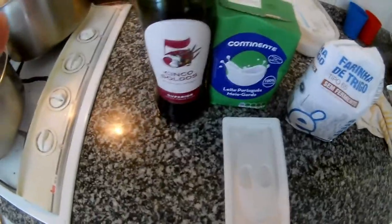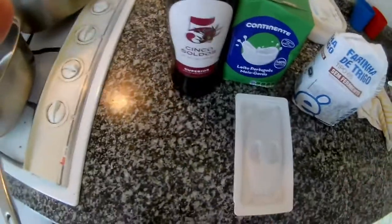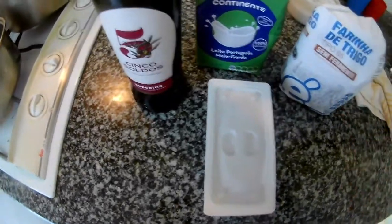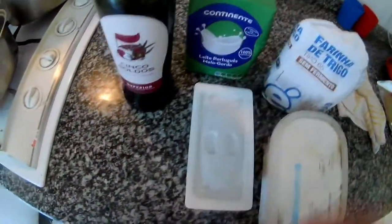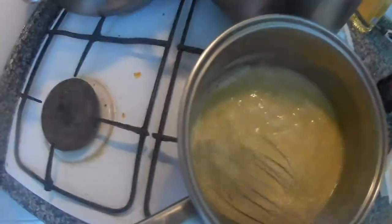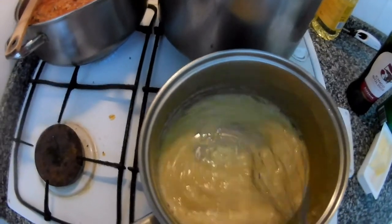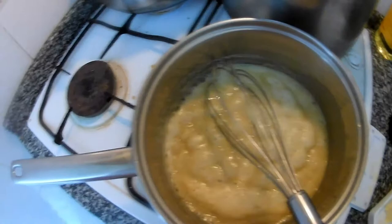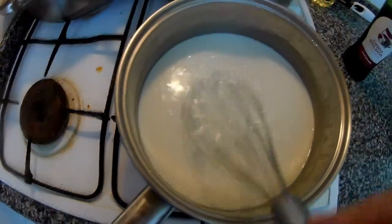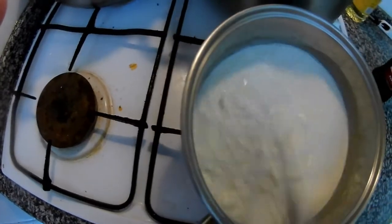Everybody knows béchamel is butter, milk, and flour - some people add cream and nutmeg. I don't have nutmeg so I'll use just the basics. I have butter, a little olive oil to prevent burning, flour, salt, and milk. Approximately four tablespoons of flour with around 150 grams of butter. Now we let it boil and cook until it thickens, then take it off.